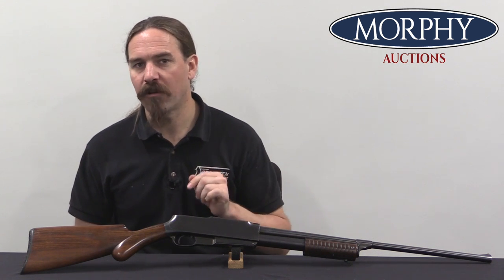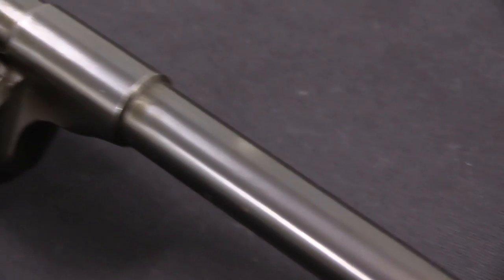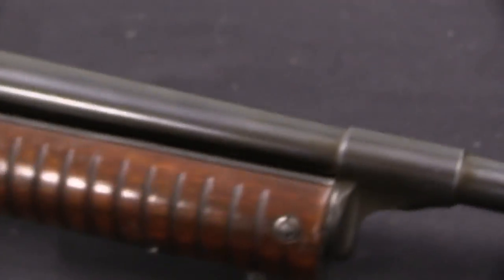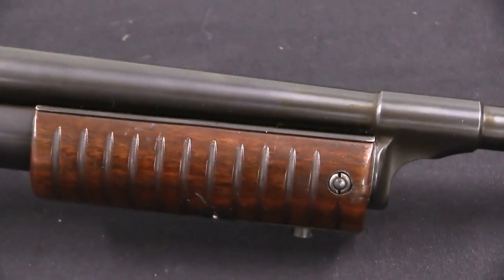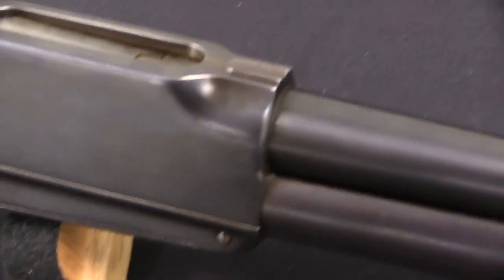It is made for a proprietary unique cartridge, which I haven't ever been able to see an example of, but it should be very similar to, say, .50-95. It was advertised by Standard Arms as a combination rifle and shotgun.